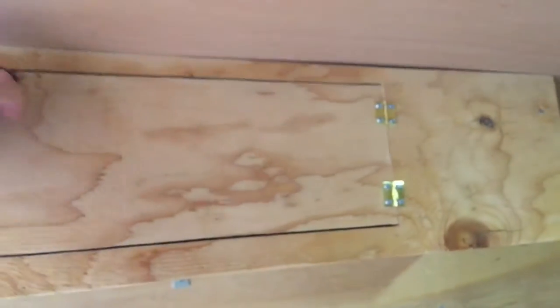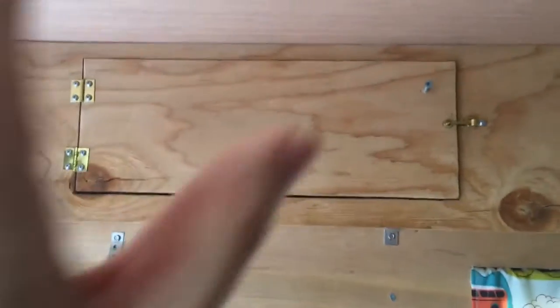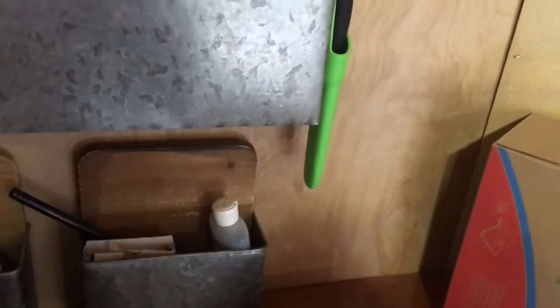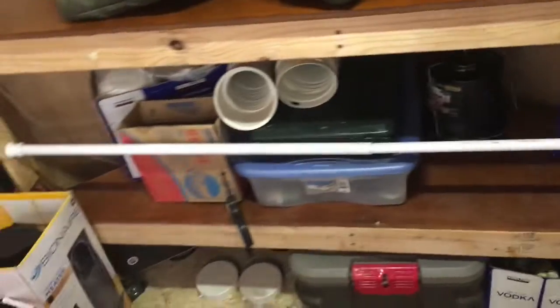I added these cabinets up here. I plan on buying doors online that I can just put right on top. Got some storage over here — this one's screwed in, these ones I just kind of put up wherever I am. This is great for storage. I put in a shower towel rack — I had an extra one at the house.